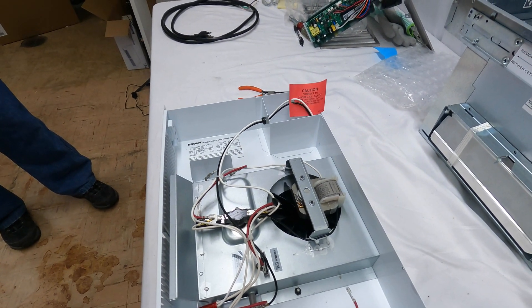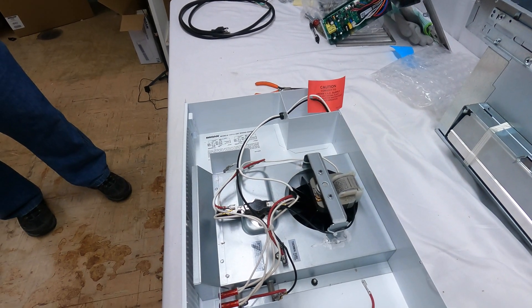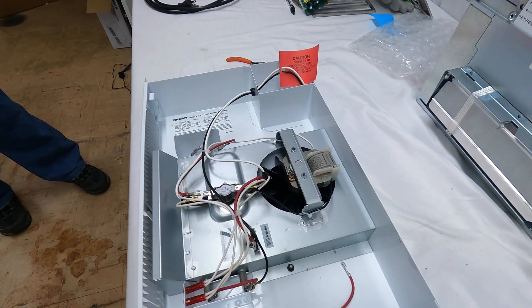Hi everyone, what we're going to do today: we have a 114 Barone heater and we are going to convert it from 240 volt to 120 volt.